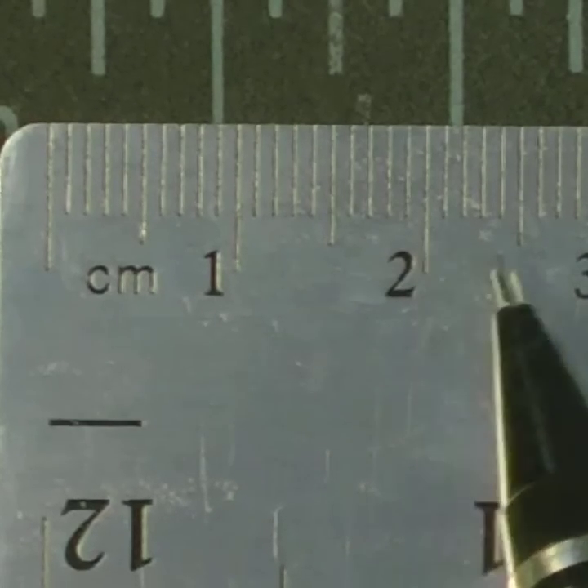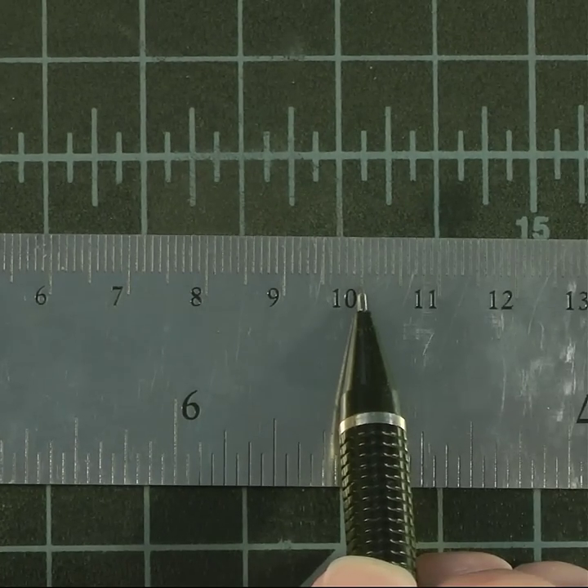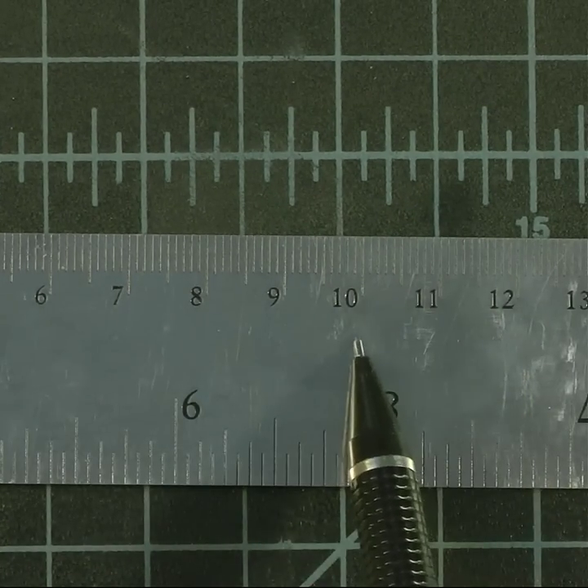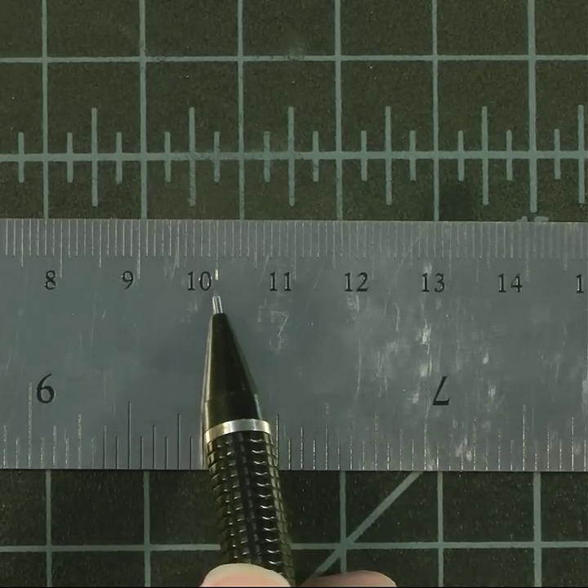Twenty millimeters, thirty millimeters. A hundred millimeters. Now a meter is a thousand millimeters, or a hundred centimeters.